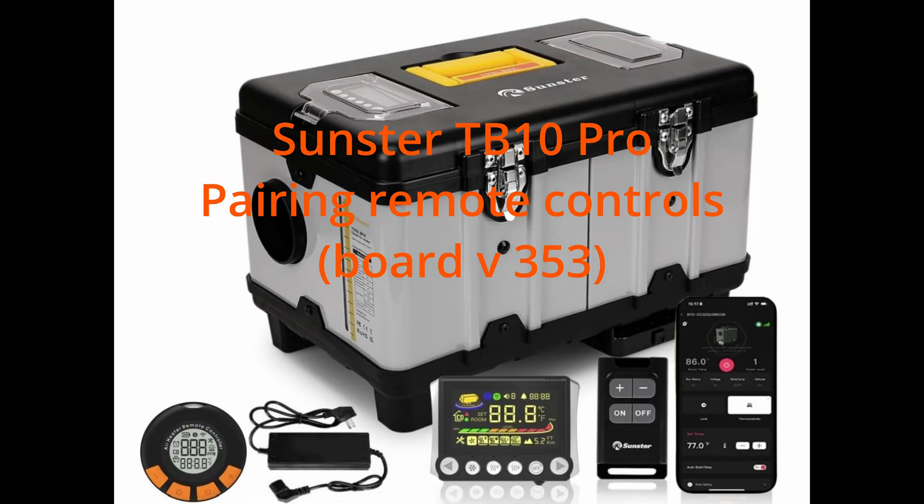This short video will demonstrate how to pair the Sunster TB10 RF remote and the CO monitor remote.